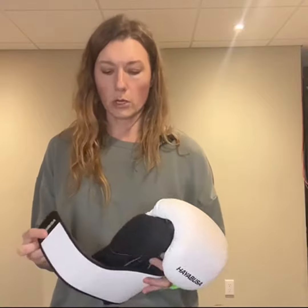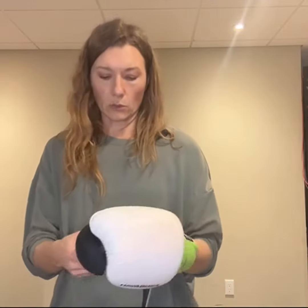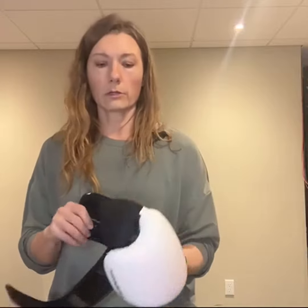Here I have the Hayabusa S4 boxing glove. I got these gloves as a beginning boxer — I had tried some other types of gloves but didn't find that they gave me enough support. So I got these because they had good reviews for wrist support and also a nice ergonomic fit.